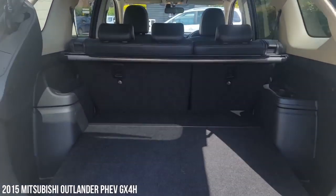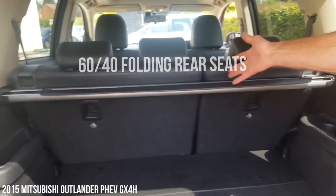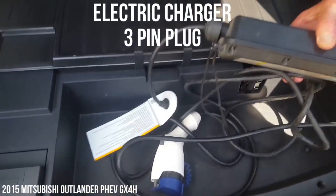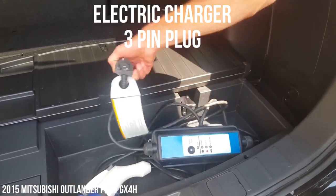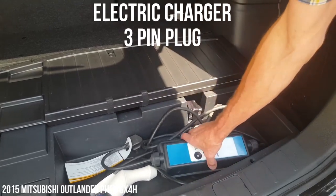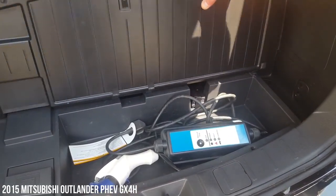In the back here, plenty of space. We've got the load area cover, we've got folding seats as you'd expect — lovely and clean and tidy. Down under here, this is actually the charging lead. I'll show you where you plug this into the car — you've got a three-pin socket here, that goes into the socket. Quite simply, you need nothing more than that, no specific charging points, nothing like that, and you can charge this.